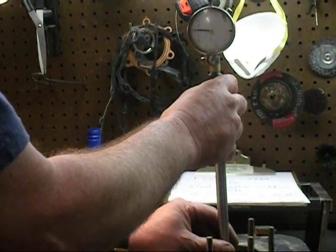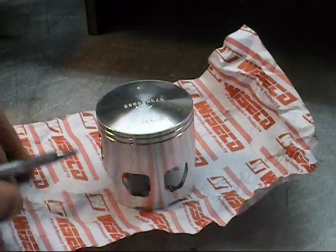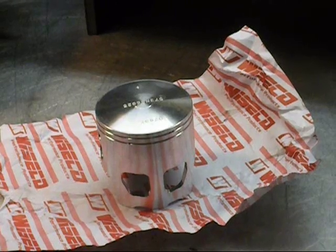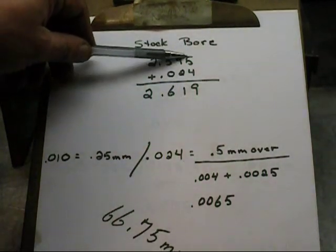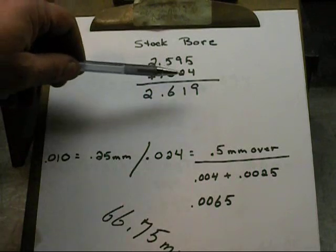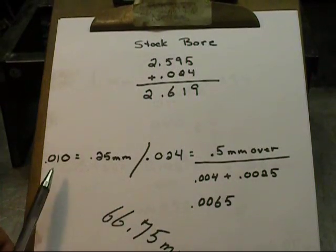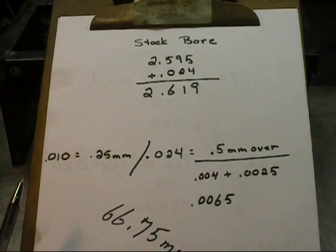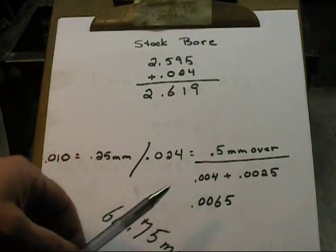So I've got a 50 over with about four thousandths clearance — we're going to write that down. It's important whenever you're measuring a piston, you measure about three quarters of an inch up from the bottom, right in this area, and that's going to give you an accurate dimension of the diameter of the piston. So here are our calculations: our stock bore is 2 inches 595 thousandths. When we put our dial bore gauge in, we discovered it was 24 thousandths bigger, for a total of 2 inches 619 thousandths. The 24 over: 10, 20 would be times two, which would be a 50 over, and we still have this 4 thousandths left over. So we have a .5 over bore right now and 4 thousandths piston clearance.